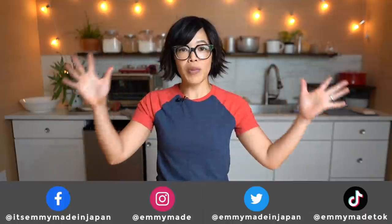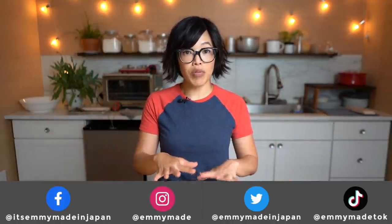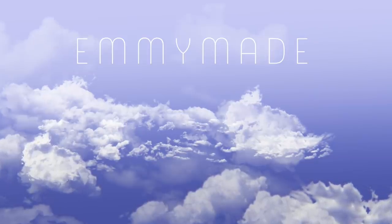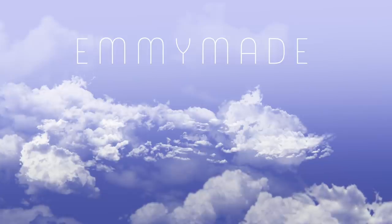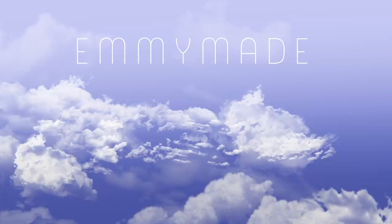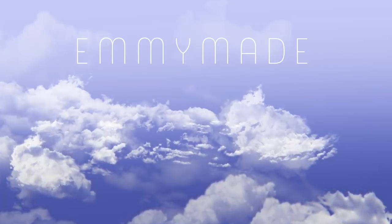Alrighty, my lovelies. Thanks so much for joining me, and big thanks to GlassesUSA.com for sponsoring this video. If you'd like to receive a special offer on glasses, please click the link down below. Thanks again for watching. I hope you enjoyed that one and I hope you learned something. Please share this video with your friends, follow me on social media, like this video, check out my website for a printable version of this recipe, and I shall see you in the next one. Toodaloo, take care, bye!